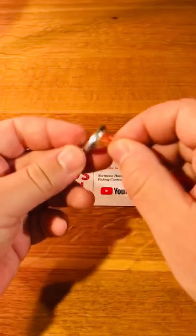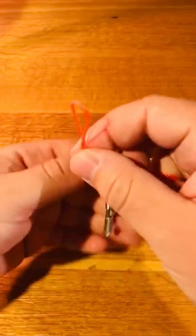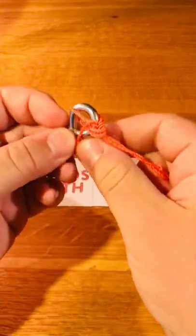Start by pinching your fishing line here and pass it through the eye of the hook like this. It's super easy — bring the loop back up, do a simple hitch above the eye of the lure, pass the entire thing through that final loop, and pull tight.